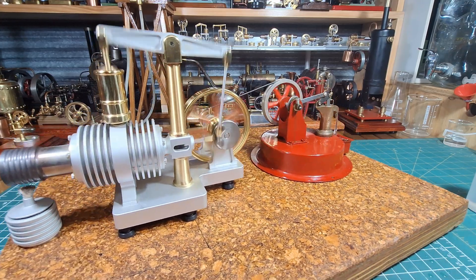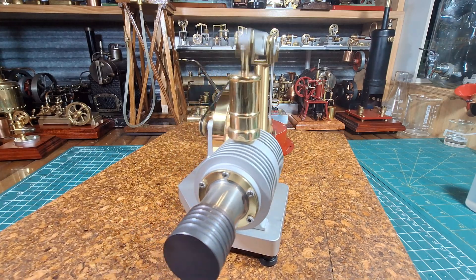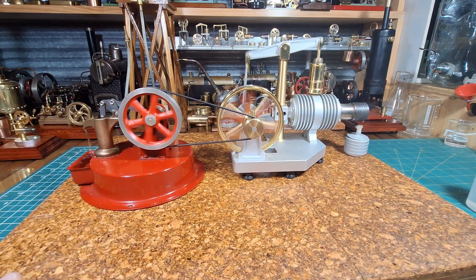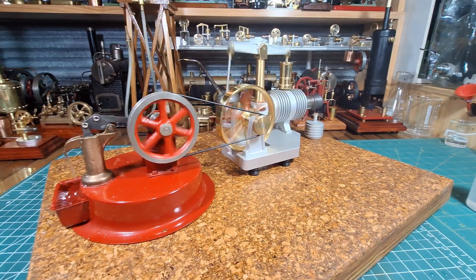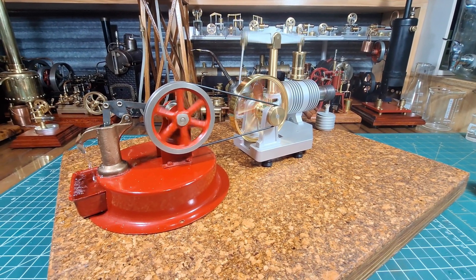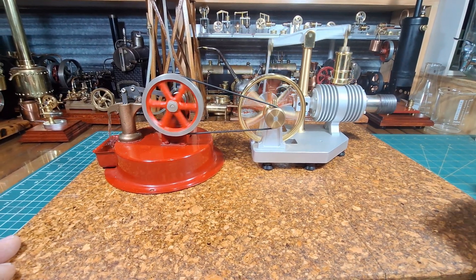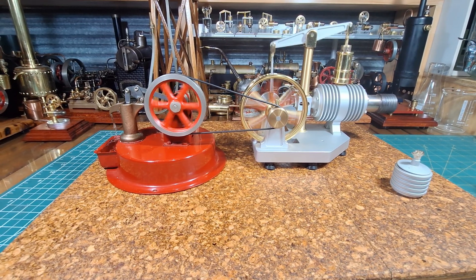Okay, there we have it — the Tarot Stirling running the Empire water pump. Just take the flame away, I'll blow that out, and we'll see how long that goes without the flame underneath the Stirling.